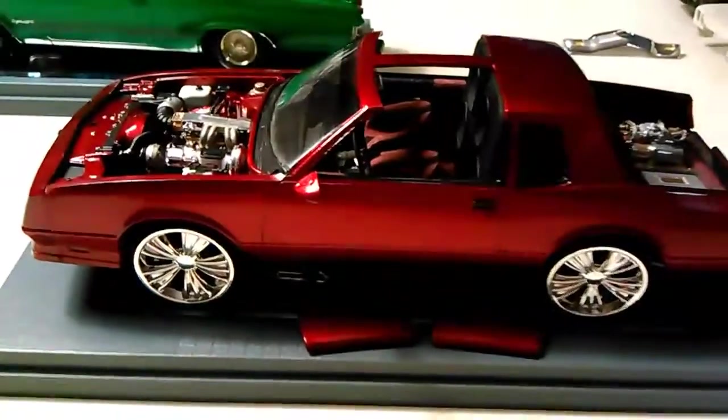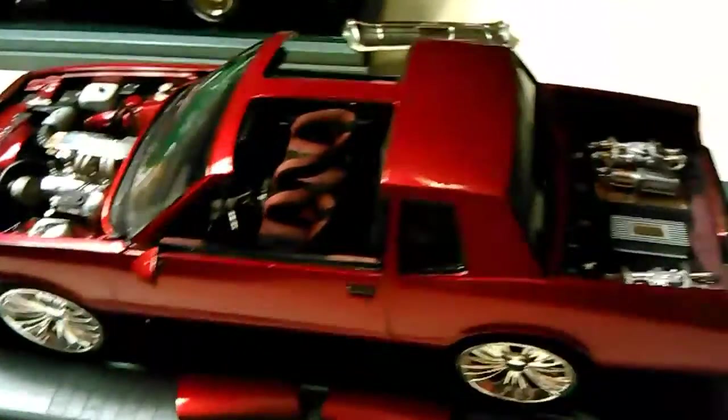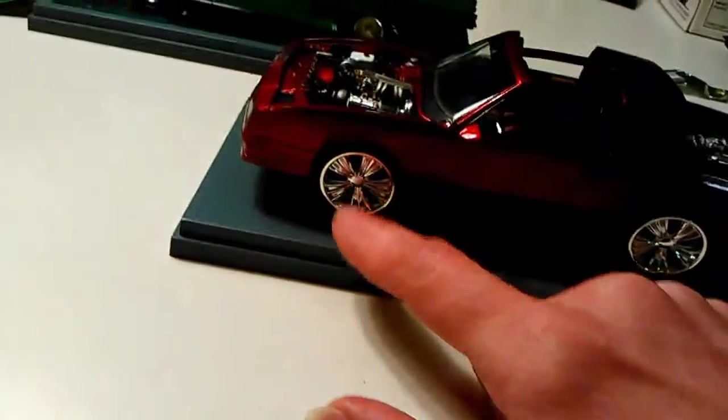I want to see if I can find a new Camaro model and switch out the interior on this. Maybe do it beige or tan — it'd be a nice contrasting color with this candy apple red. I updated this one a few years back and put these rims on it.